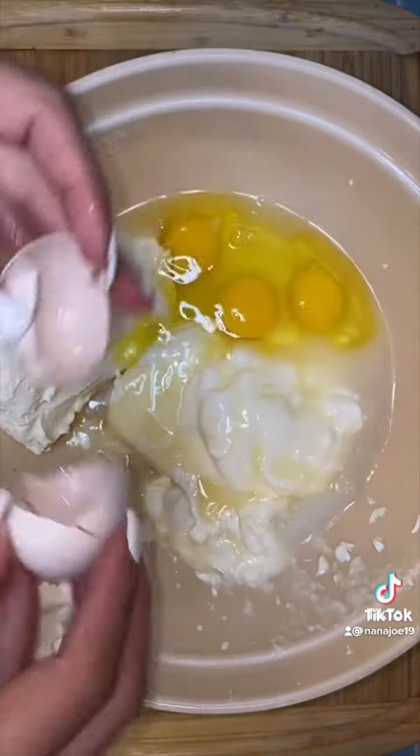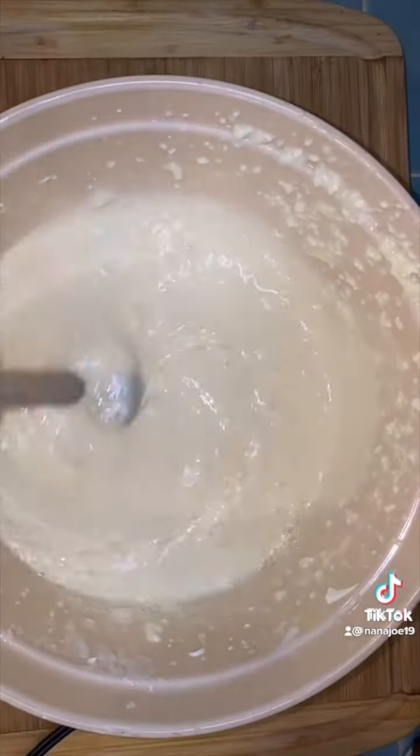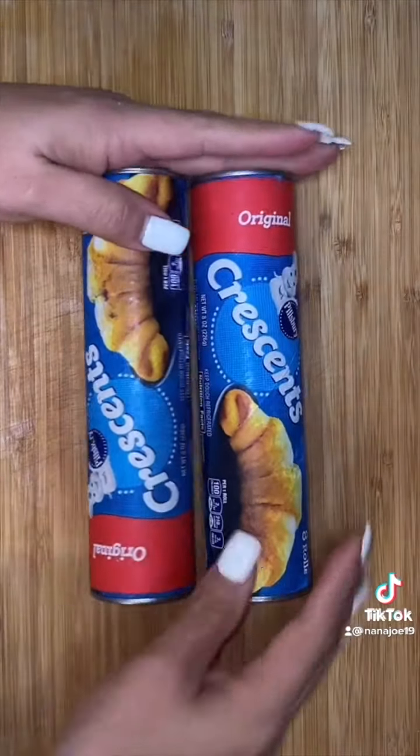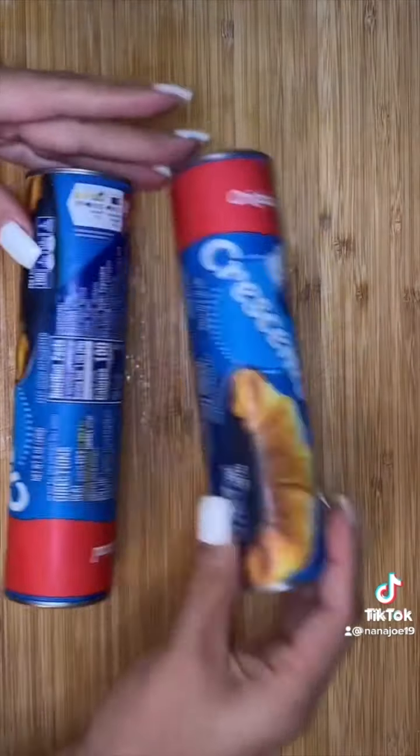Now you whisk everything together until there's no more lumps. I'm using my immersion blender because I want mine to be smooth. You can also put it in your blender. You need two cans of croissant dough — one for the bottom crust and the other for the top crust.